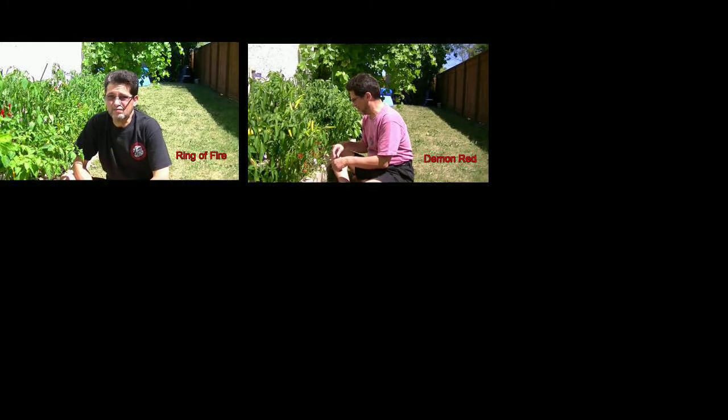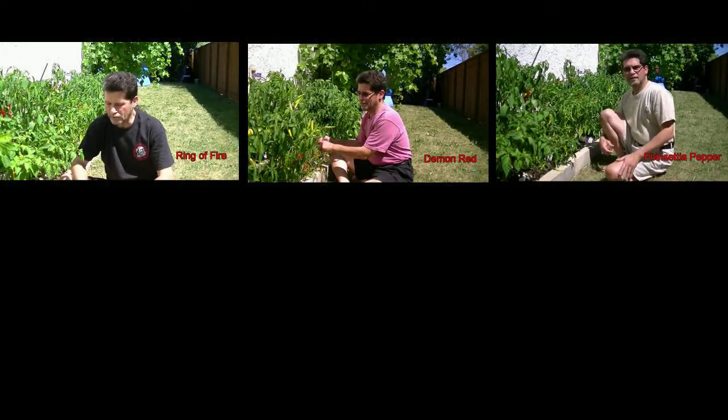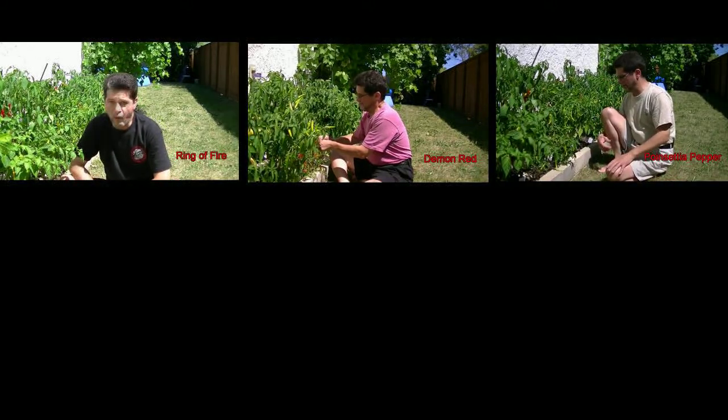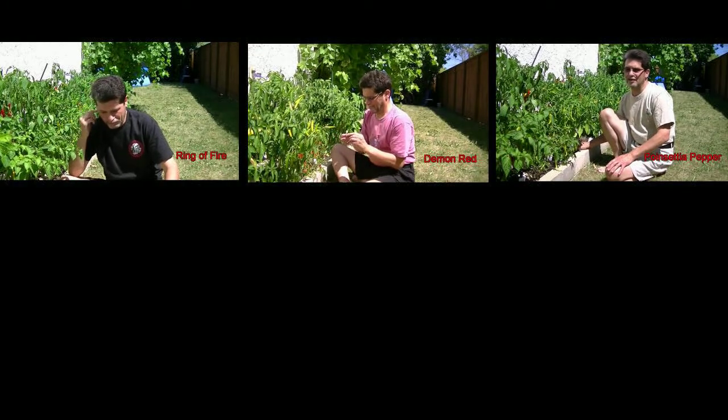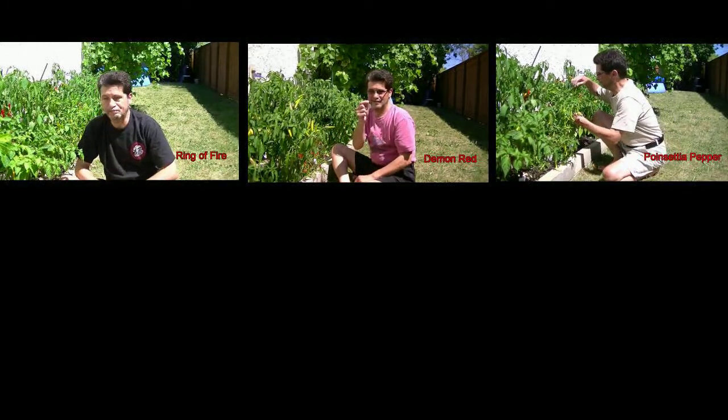This time I'm going to try a pepper from Japan. It's called the Poinsettia pepper and it's supposed to be around 100,000 Scoville units.